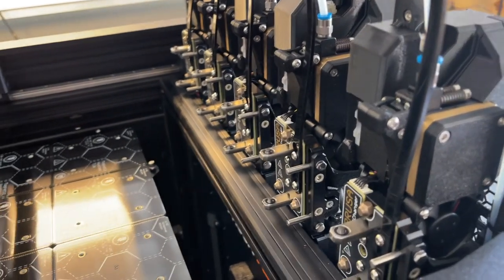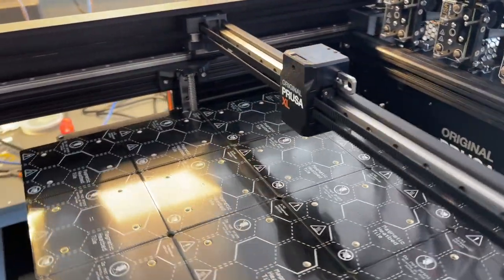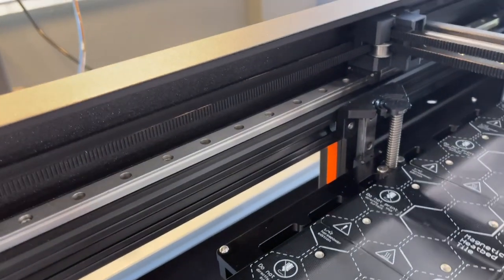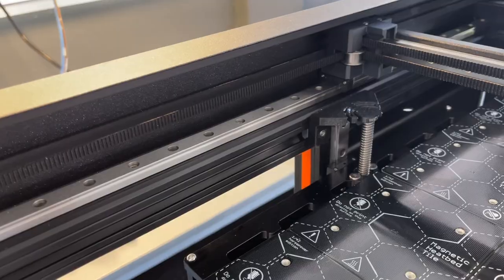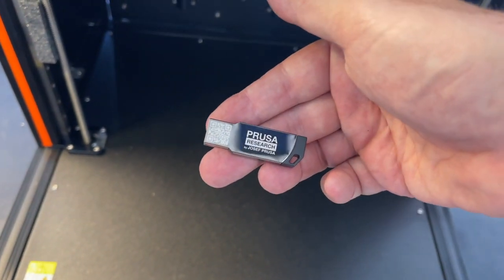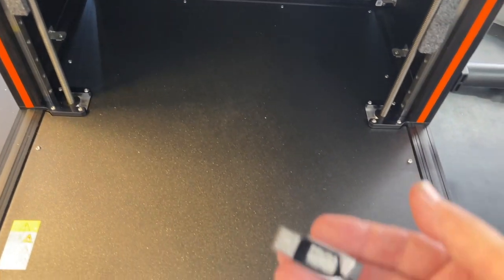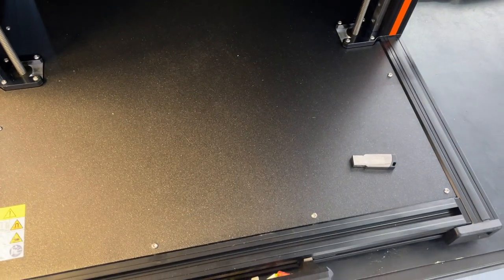The Nextruder is all mounted and everything went easily, so Prusa says it's good to go and fire up. But I think there are two things left to do. From reading the comments, you want to tweak the belt tension or at least make sure it's right. And when you first power it on, get your newest firmware on a memory stick and plug it in — that's how you update firmware, and you want the latest firmware when you start up. Good luck with yours.